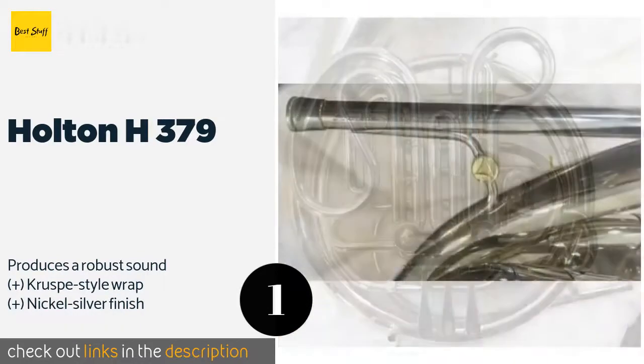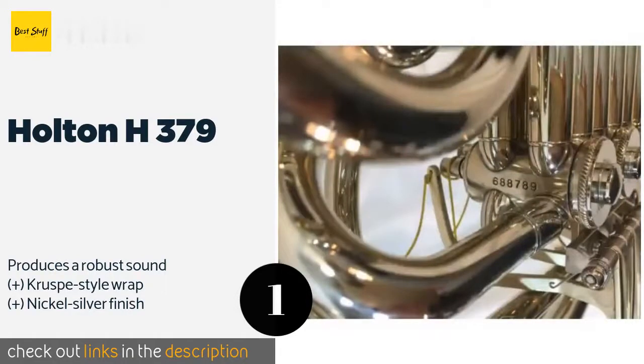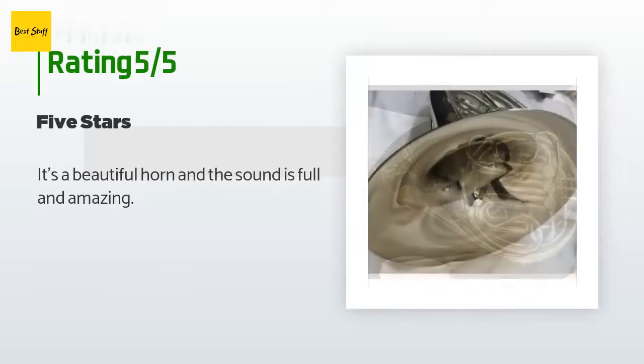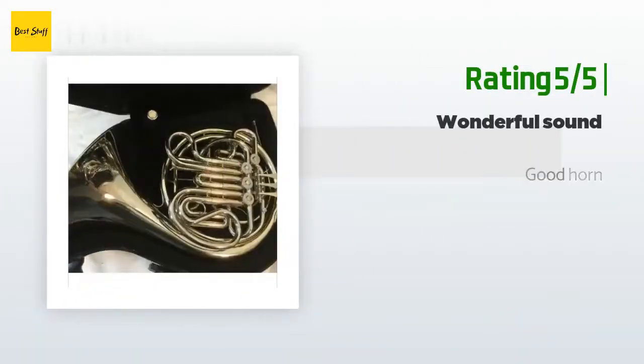The price is around $3,649. There are two reviews with an average rating of 5 stars for this product. A customer said: 'It's a beautiful horn and the sound is full and amazing.' Another happy customer said: 'Good horn.'